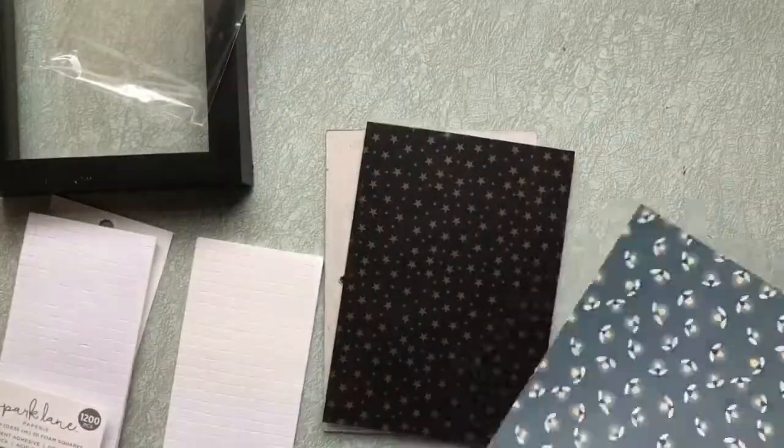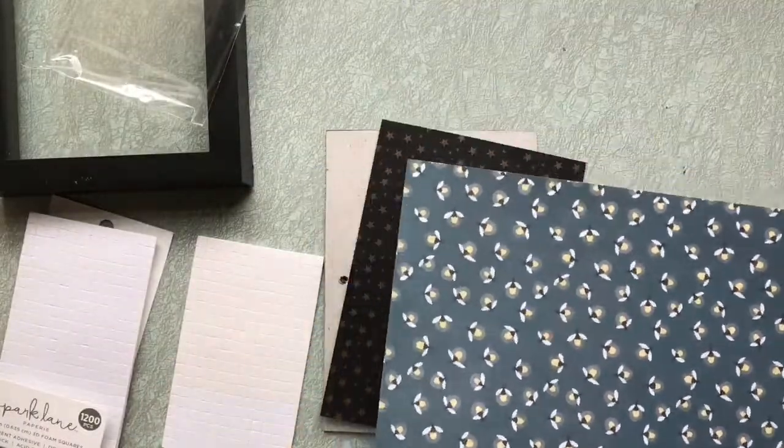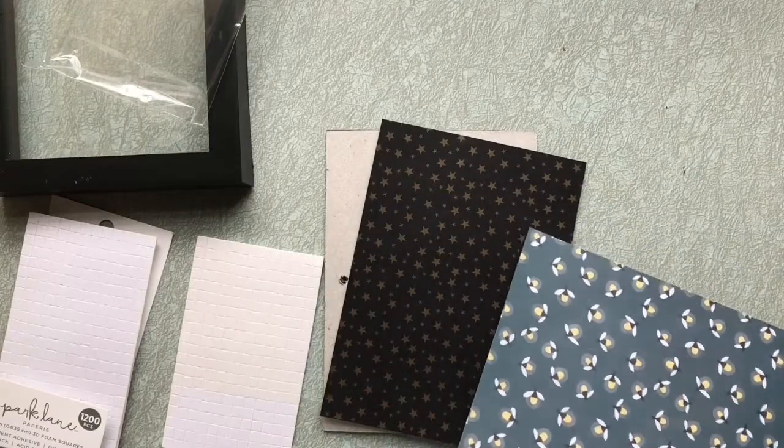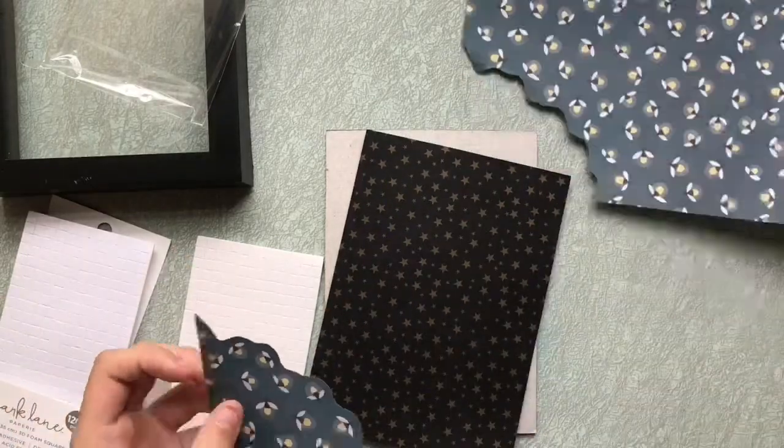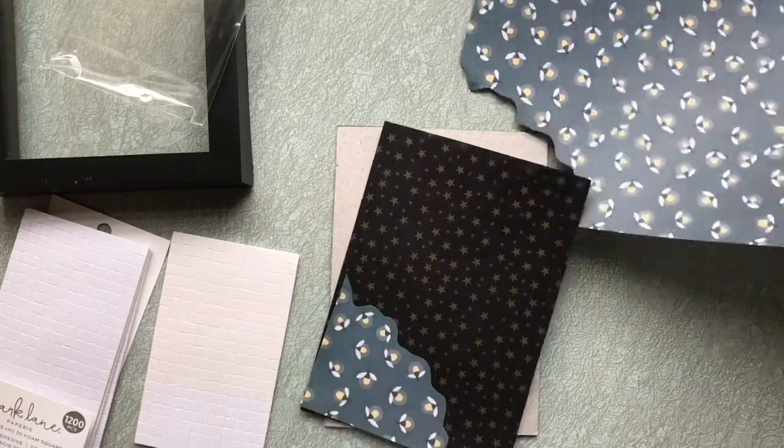I wanted one more paper, but nothing seemed to be the right color palette and theme. Then I saw a warm brown leather paper that somehow tied the first two papers together beautifully. I wasn't sure how I could use it, but I took a chance and I bought it.